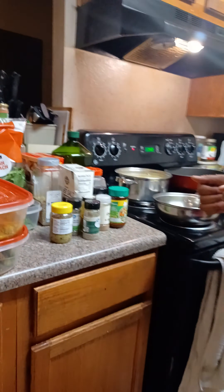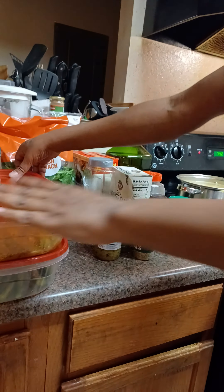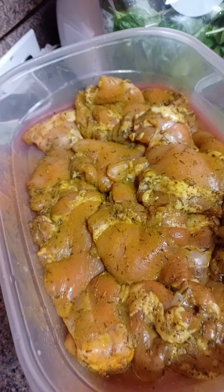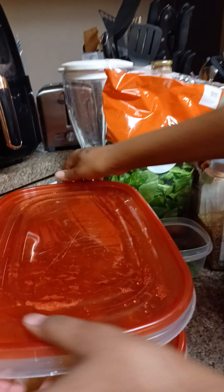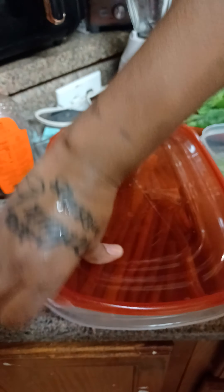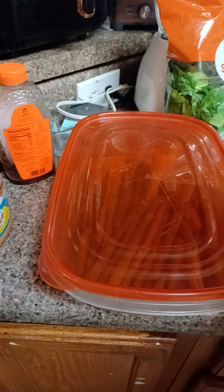So tonight, I'm going to be preparing some delicious, delicious soul food. I'm going to be making boneless chicken thighs. I'm going to stuff that with some store-bought stuffing — savory herb stuffing — with some spinach. On the side of that, I'm going to have some asparagus, and with that, I'm going to have some mashed potatoes.